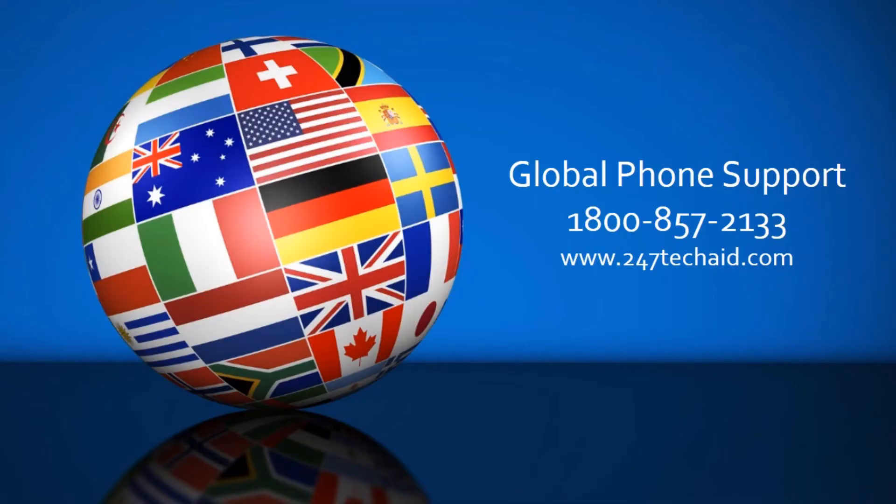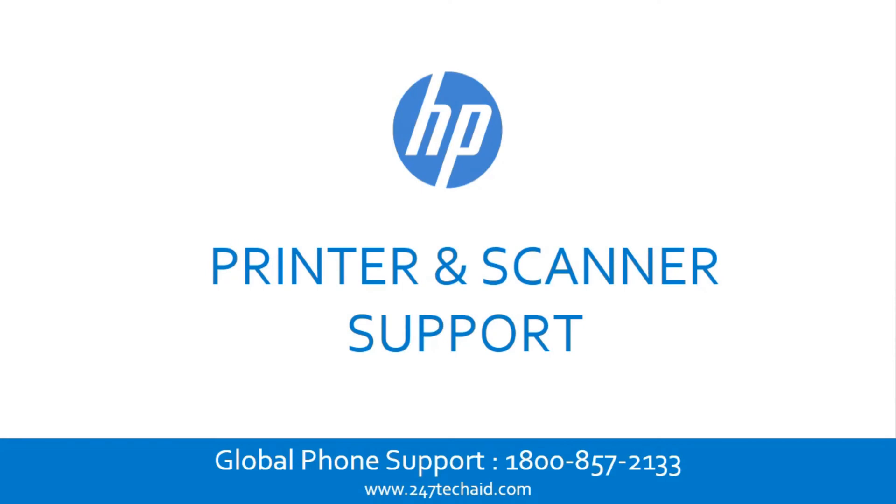Call now to troubleshoot printer and scanner issues. Global Phone Support: 1-800-857-2133. HP Printer and Scanner Support.